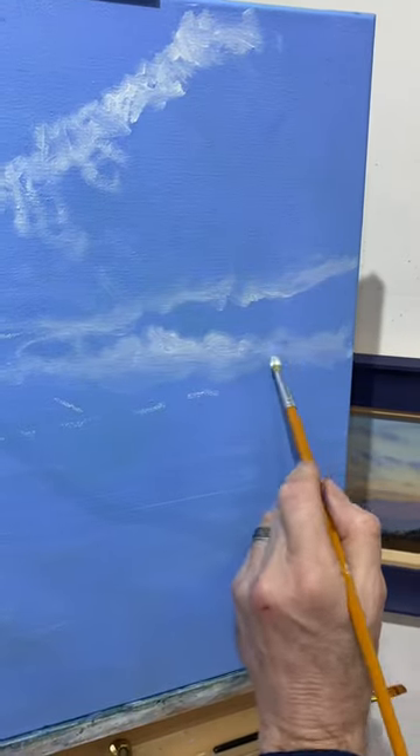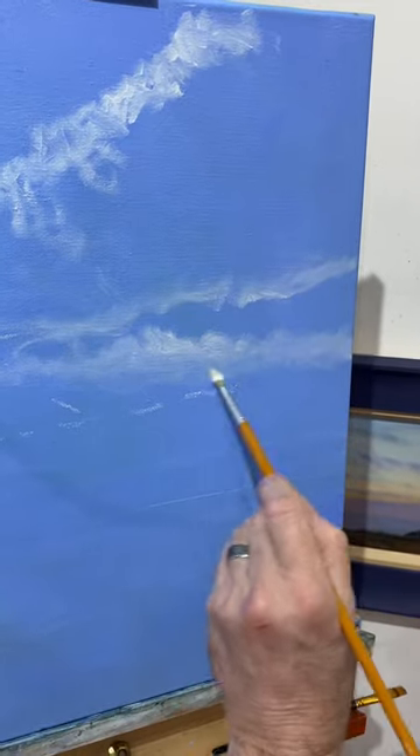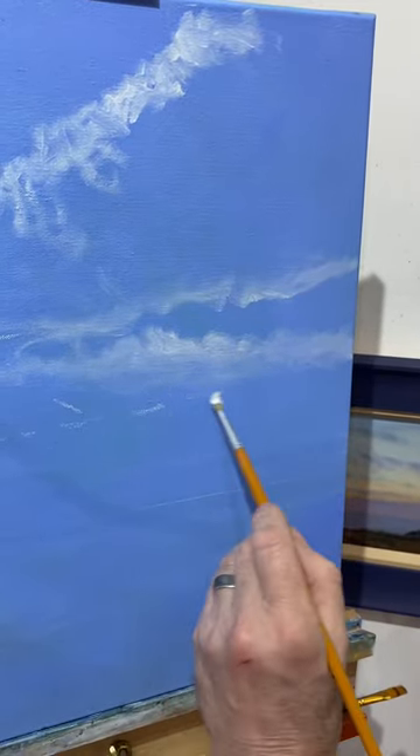So again, just making marks. I stop regularly to stand back and look at what I'm doing, and that's very important — I can never emphasise that enough.